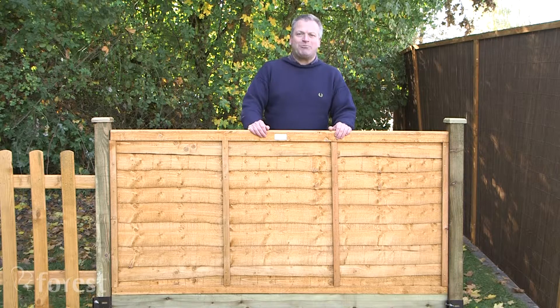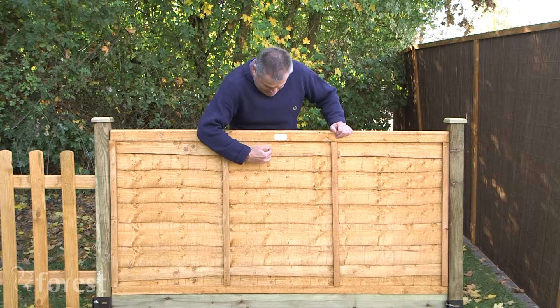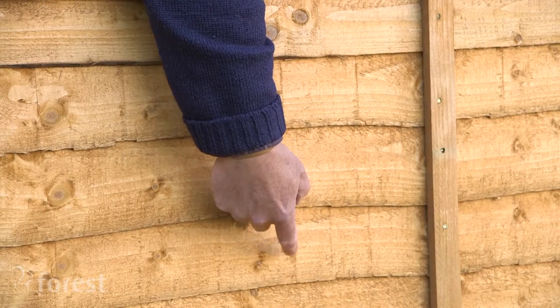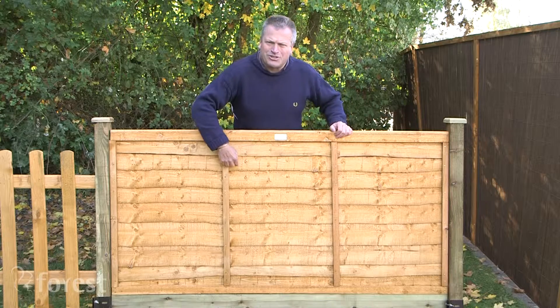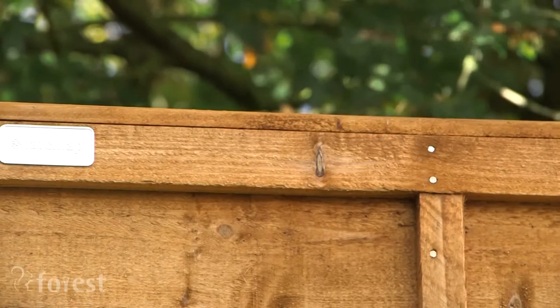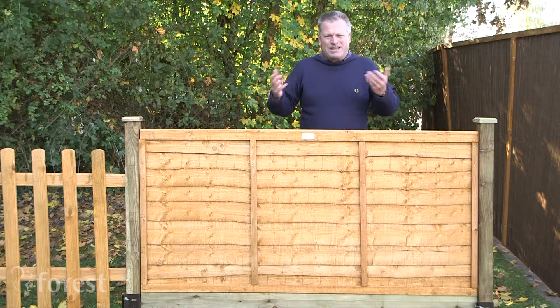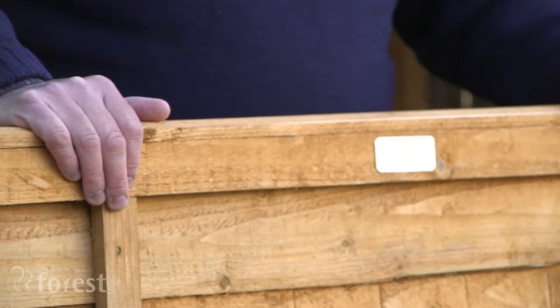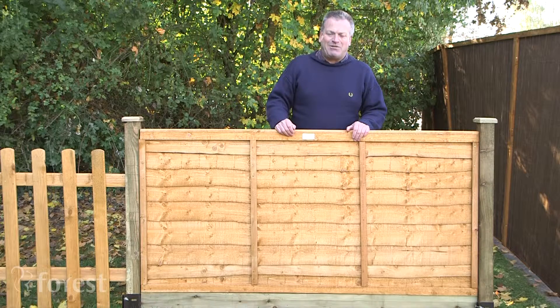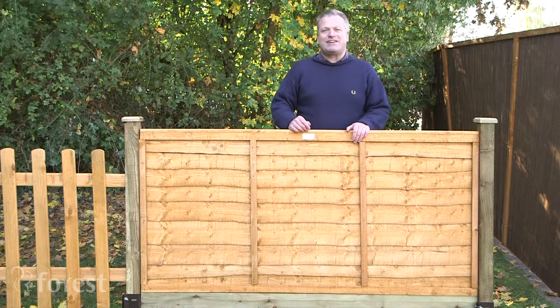This is a trade lap panel — it overlaps, so the rain runs off it. The irregular lines of the horizontal struts give it a rustic feel. It's fully framed and has two vertical battens front and back, so it's really strong. It's been dip-treated with a 10-year guarantee against rot, but to keep that guarantee you have to paint it every couple of years with a suitable paint or preservative.